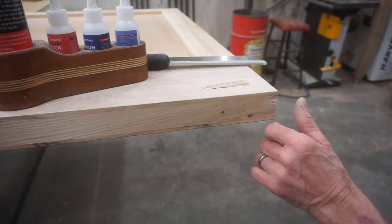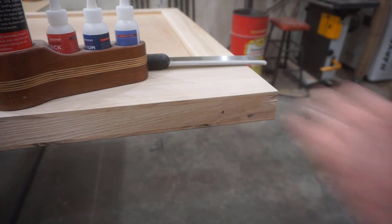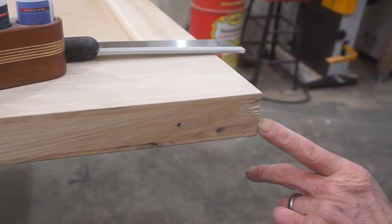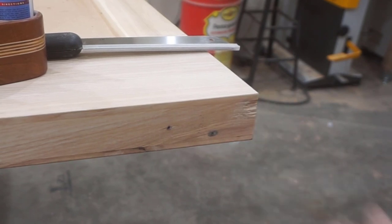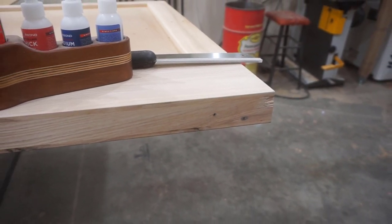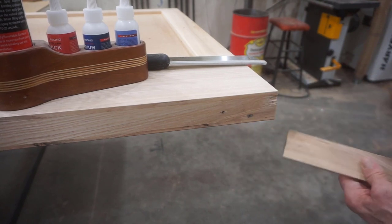I'm absolutely certain that if I don't address this chip in the bottom corner of the door, there's going to be an endless string of comments about it. So I'll take the time to show you the steps for how something like this gets fixed. This chip happened when I was fitting the door before I eased the edge — it caught on the concrete and flicked that little bit of grain off. And everyone knows you don't start a project over from scratch because of something like this — you fix it, it goes away, and it's all good, because in the end you're only as good as the mistakes you can fix.